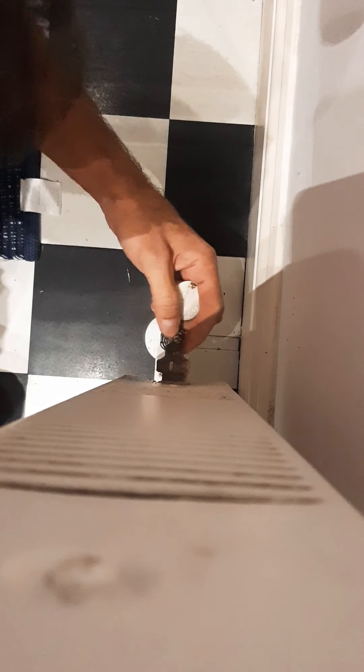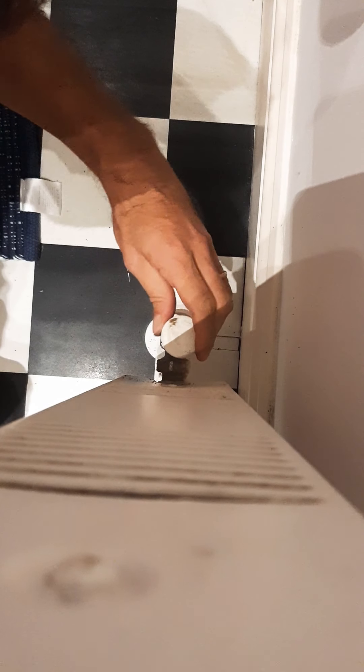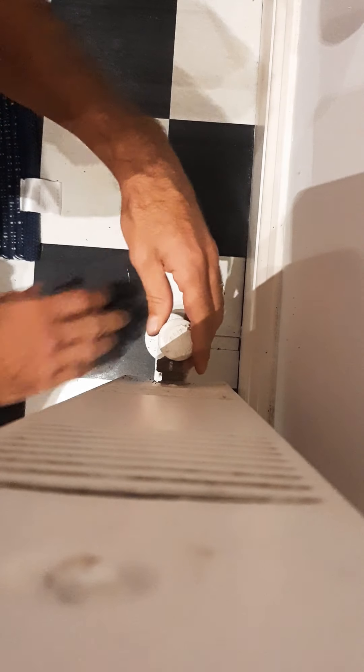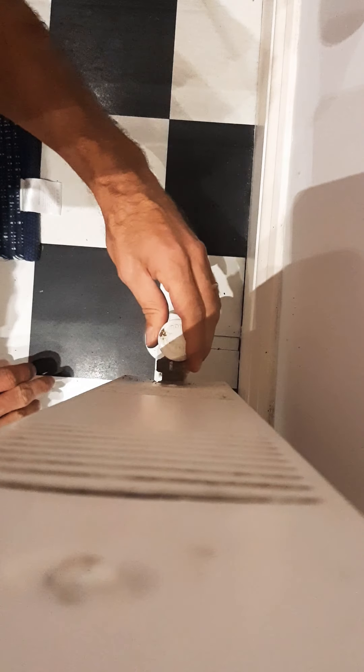Now, as you can see, it's almost fully open and there is no water coming out. Before, I had two big puddles on the floor.